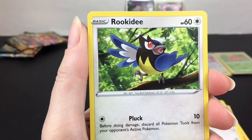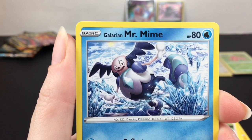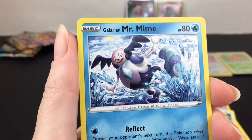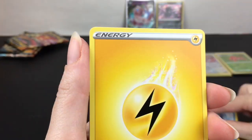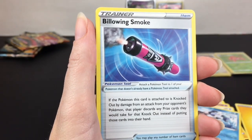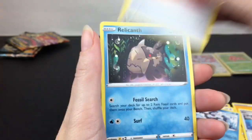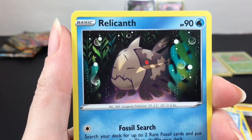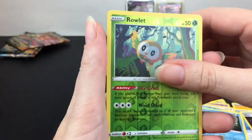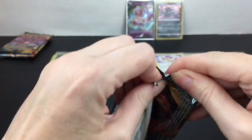Snubbull, Tauros is in this set, Rookidee, and Galarian Mr. Mime! I want to find Galarian Mr. Rime because I think that's hilarious. That's actually pretty neat to see a different version of him. Lightning Energy. Billowing Smoke — that's an interesting item card. Heat Fire Energy. Relincanth. Ralts is our reverse holo uncommon, and Manectric is a regular rare.